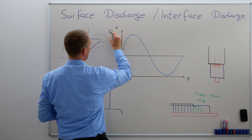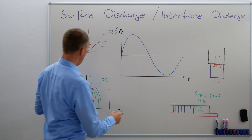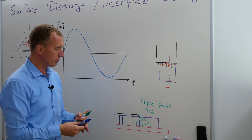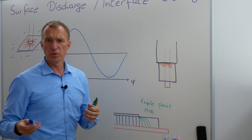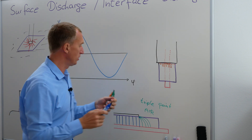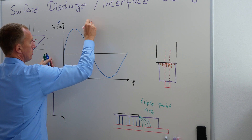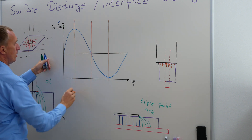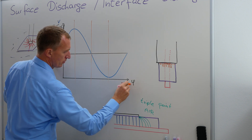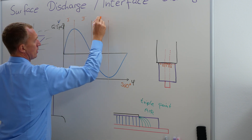Now let's imagine I'm starting with my partial discharges. And where do I get the first ones? To be really honest, it differs. But there's one thing about surface discharge that is really important. If I'm looking at my 360 degrees of my sine wave, I call this the first quadrant, I call this the second quadrant, the third, and the fourth — zero to 90, and so on.